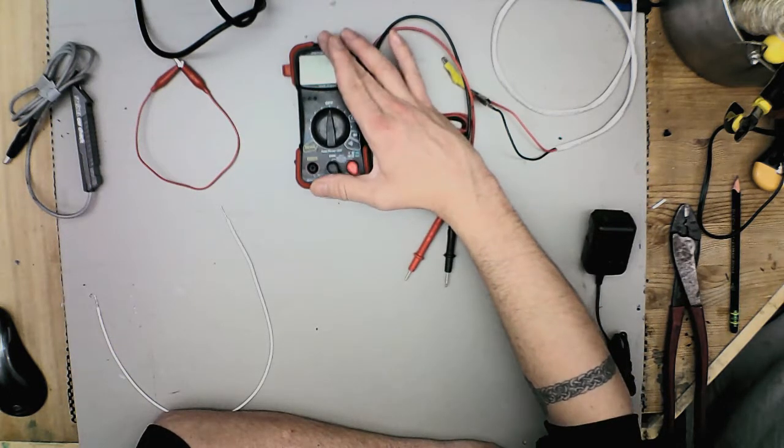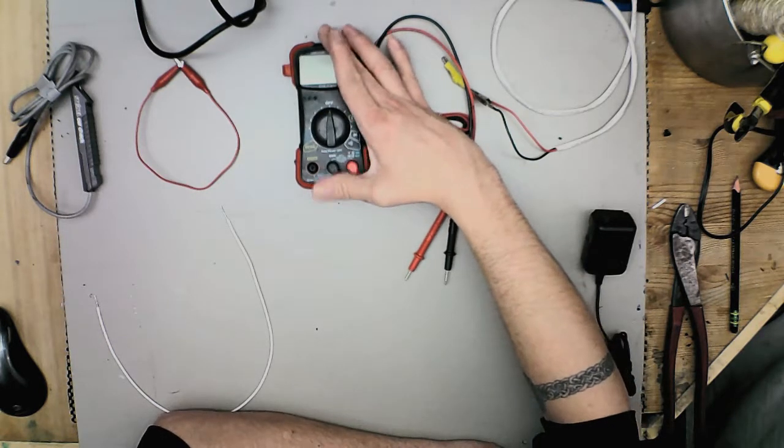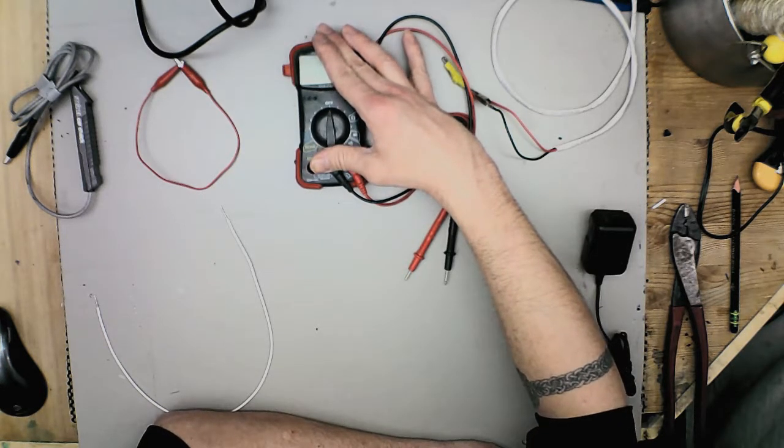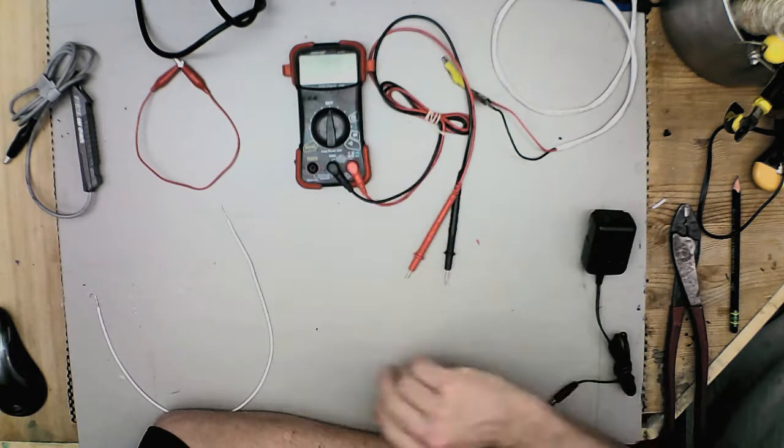There's one above this which I might consider getting at some point — that's the yellow model — and there's one below this which is the blue. The blue is basically for just checking your batteries, house current, stuff like that. It's pretty basic. This one I'm fond of. It has quite a few features.